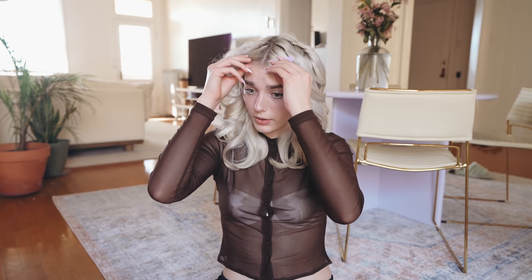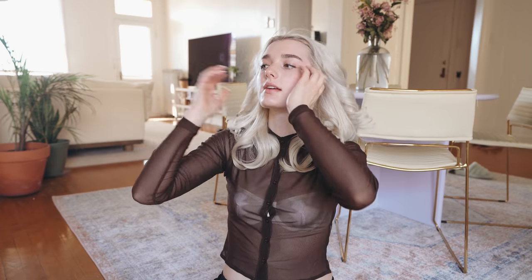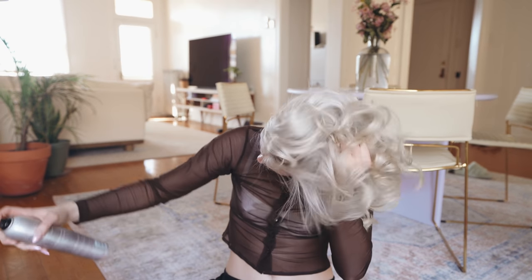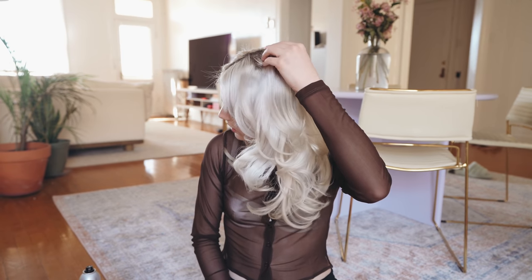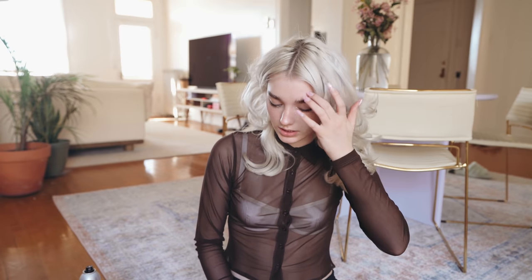I'm obviously going to do my bangs now. I'll just kind of shake these out. It looks so funny right now because right here is so flat and the rest of my hair has so much volume. Before I do my bangs I'm gonna say a quick prayer because this is using a lot of heat on my hair. I've got a couple dents up here that I will fix with my flat iron.